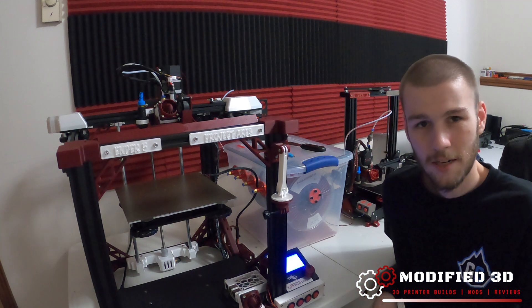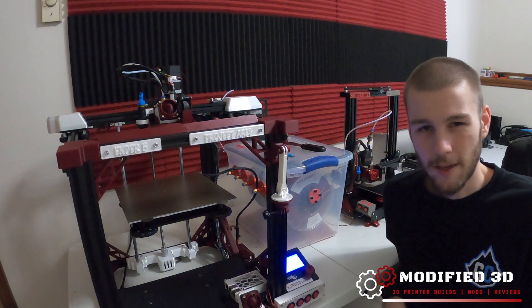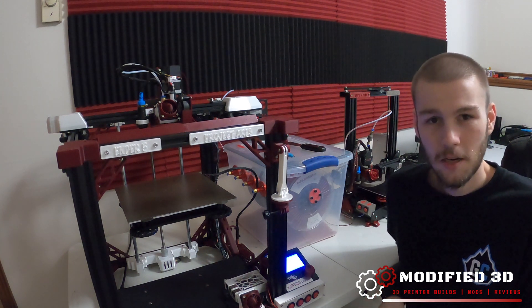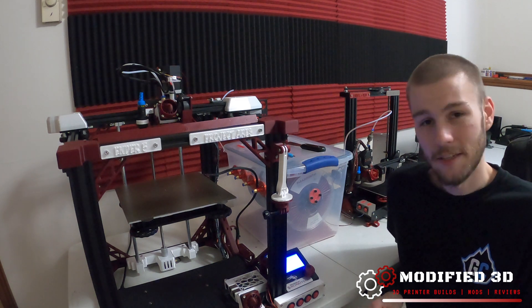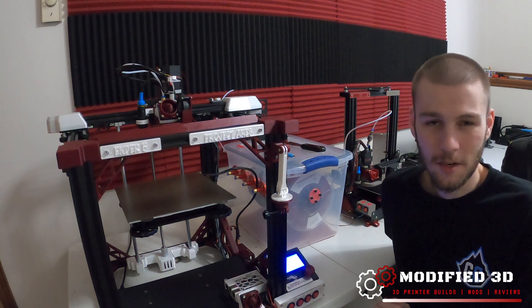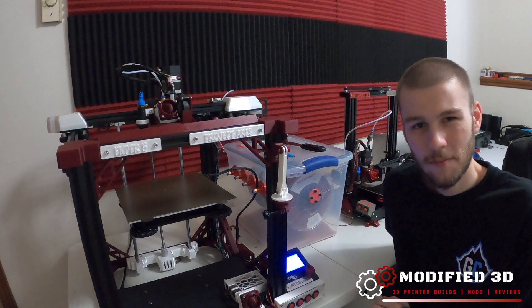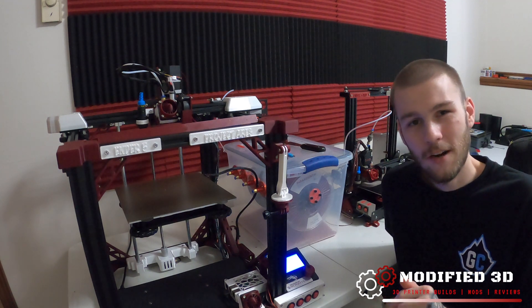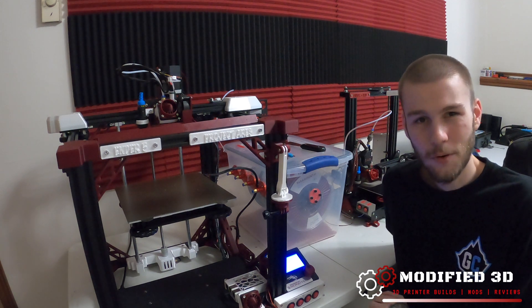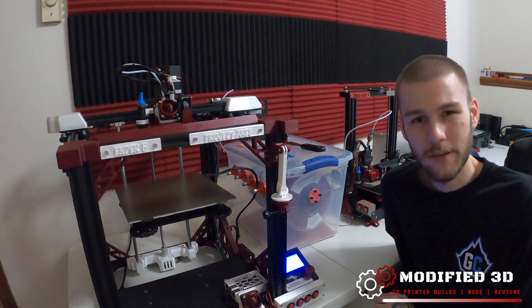I did a quick PID tune and everything's working great afterwards. We'll do a quick calibration print and play with any slicer settings needed, but for that I'll make a different video for tuning the Mosquito — today's just for the install. If you enjoyed today's video make sure to give it a thumbs up, feel free to put any questions in the comments, and if you want to see more videos on how to modify your 3D printer make sure to hit subscribe. My name is Alex and this is Modified 3D.